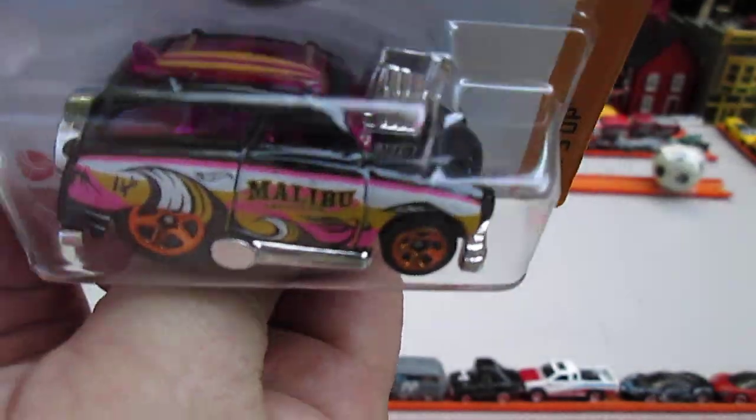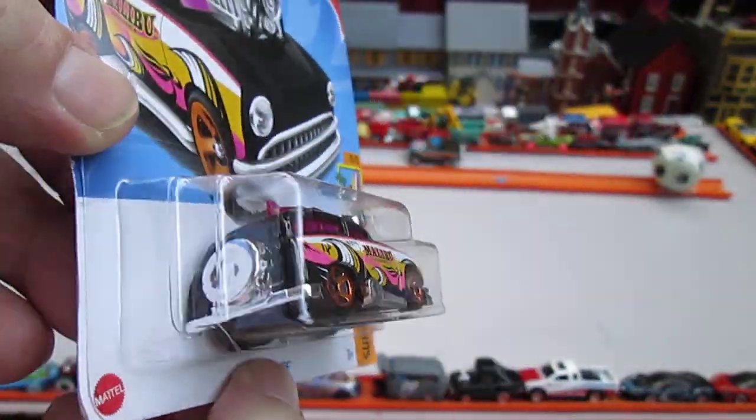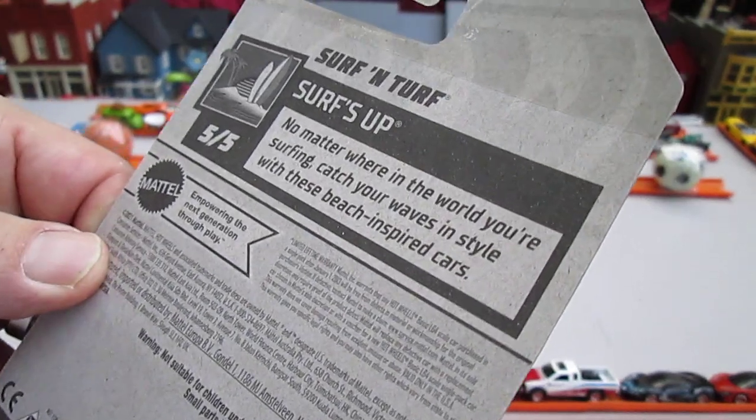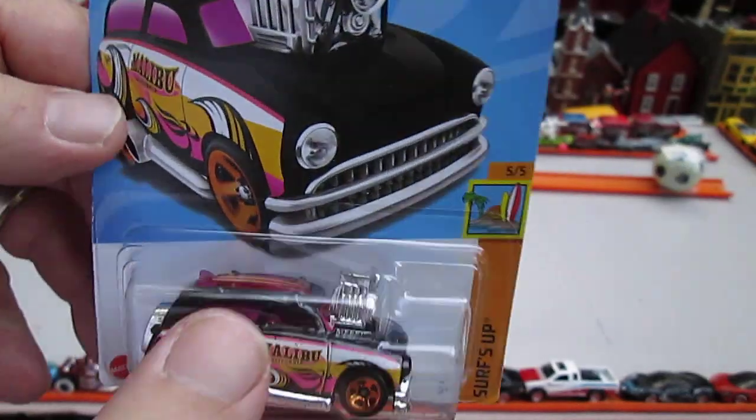This is Malibu on the side — Malibu. Got a surfboard on top and a fake wheel on the back. Surf's Up: no matter where in the world you're surfing, catch your waves in style with these beach-inspired cars. There's a 2021 copyright, but I'm pretty confident this is a 2023.